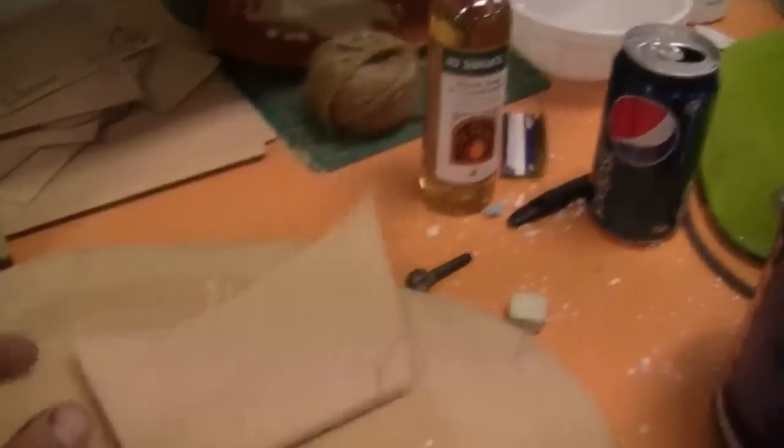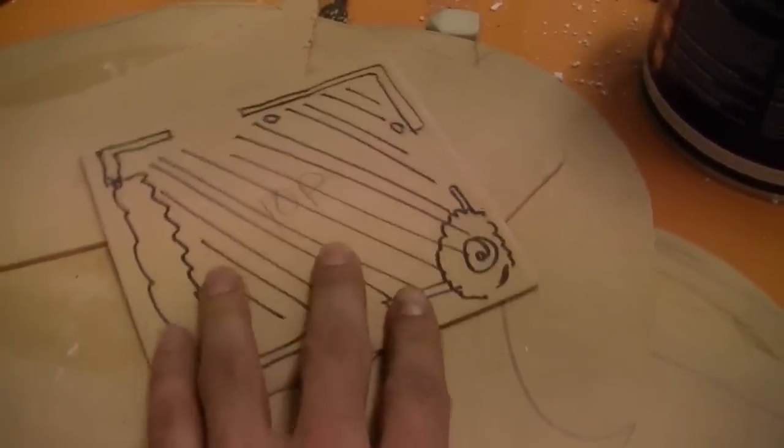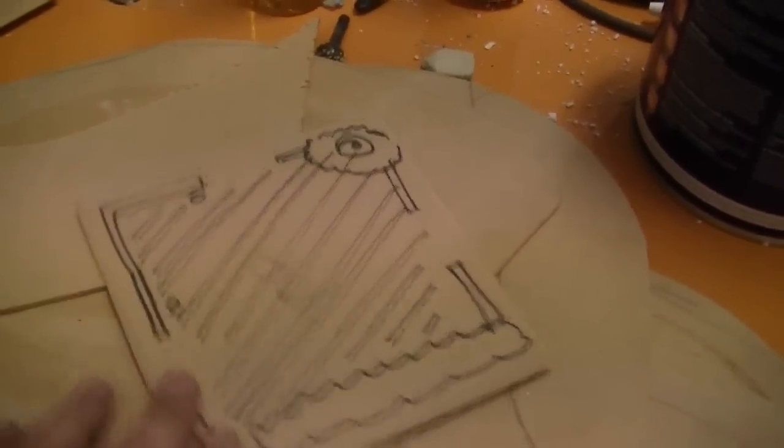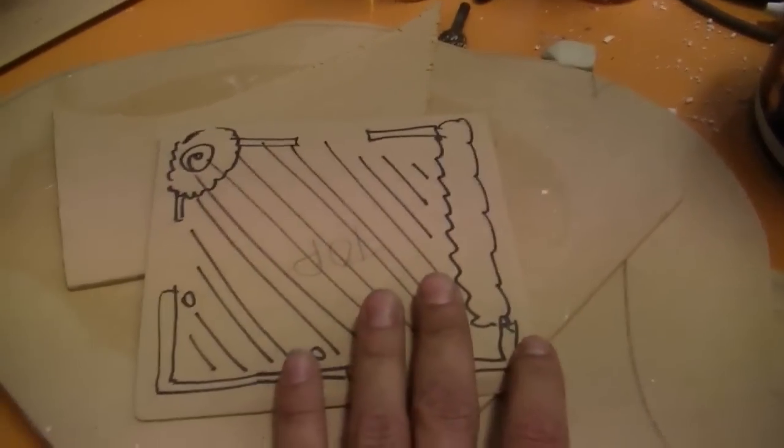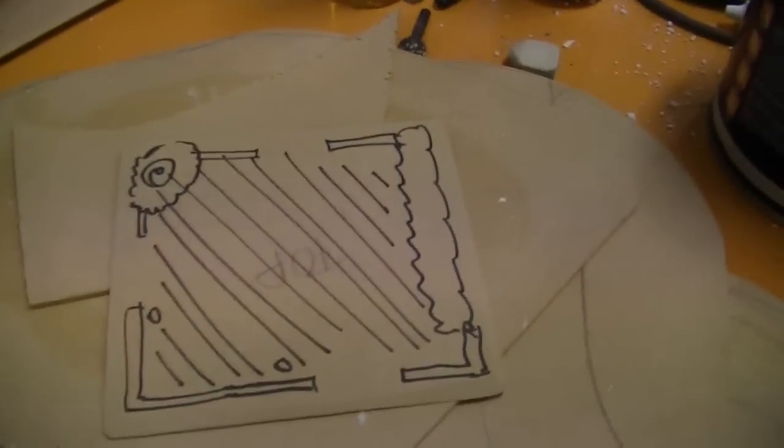MDF, 3mm MDF. This you can buy in huge sheets. It's super cheap. Cut yourself a square out. This is for a piece of Flames of War, but cut yourself the appropriate size that you want, whether you want a little bit hanging off the edge or whatever.